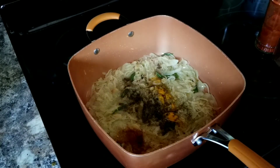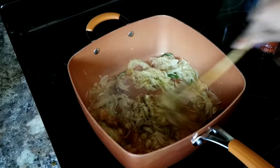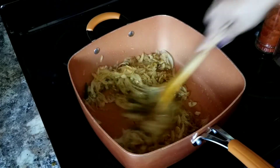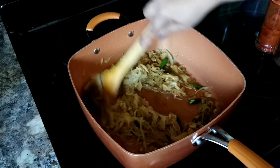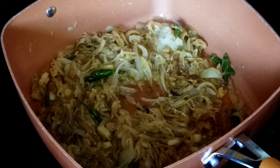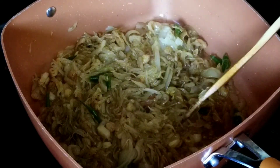When adding these spices, make sure your flame is on very low so you don't burn them. They need to be sautéed gently so they incorporate into the onions without burning. Keep frying until the oil starts to come out — that's a good sign that all the spices are roasted really well.